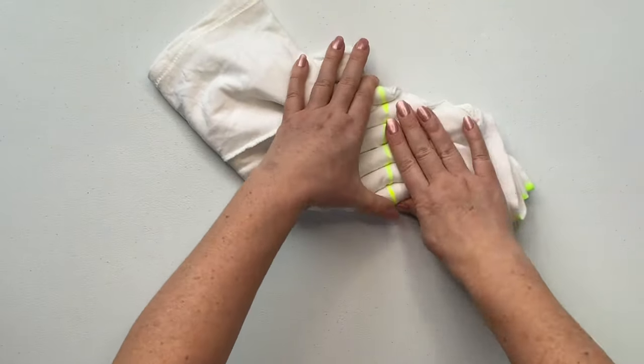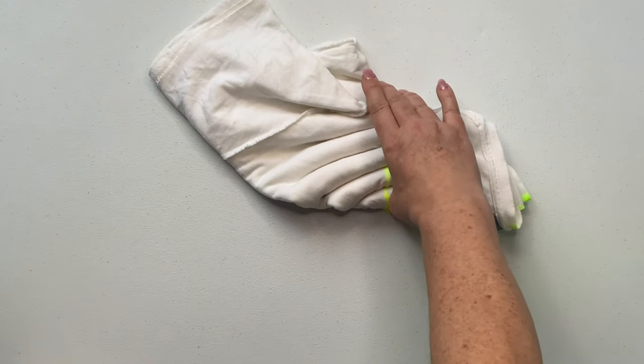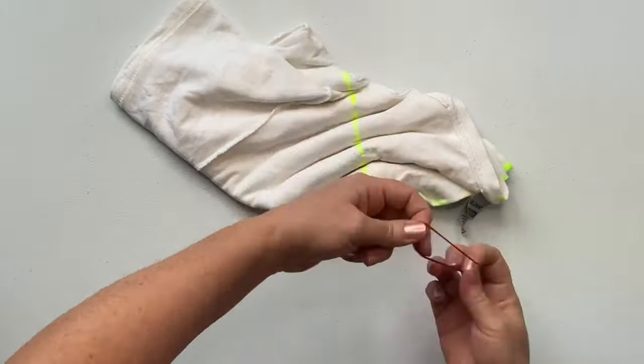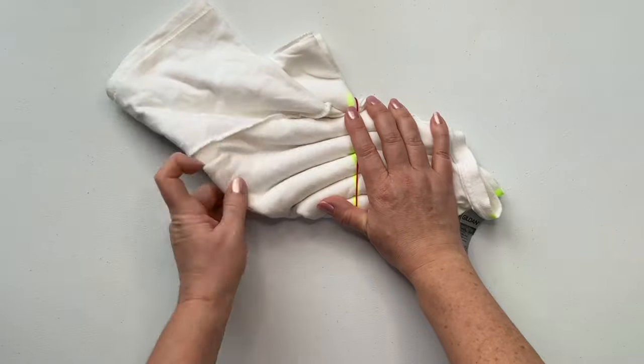The rubber bands I'm using for this project are the rubber bands I call my second favorite rubber bands. I have them listed down below in the description box along with pretty much everything else that I used for tie-dye, so go ahead and check that out.